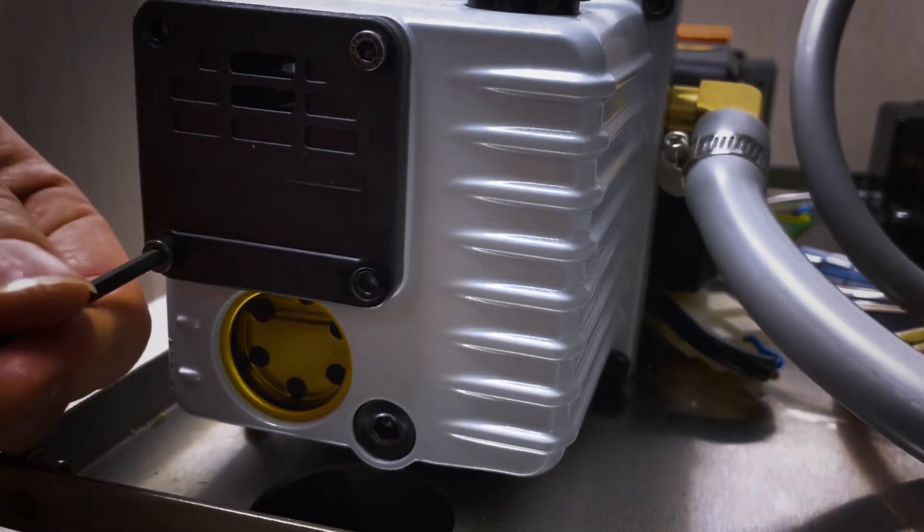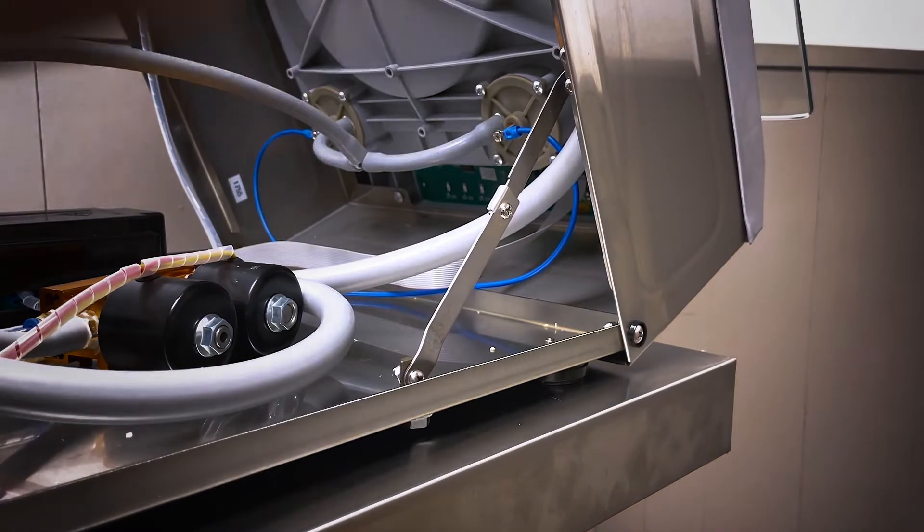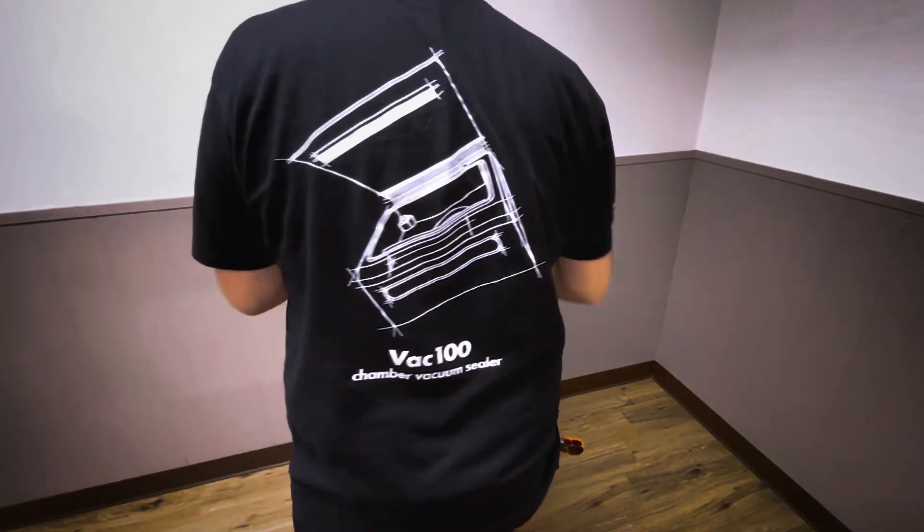You are now done changing your pump exhaust filter. From here, close the body up using the 3mm allen screws on the base of the back panel.